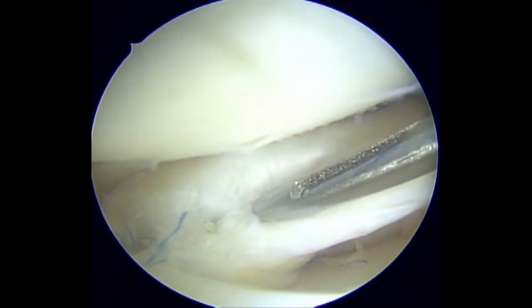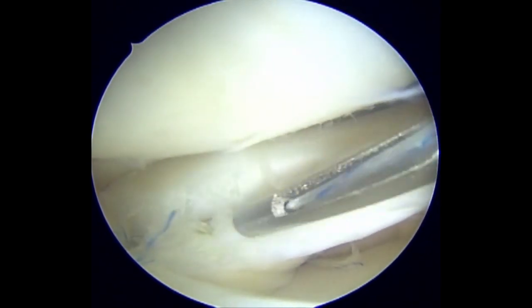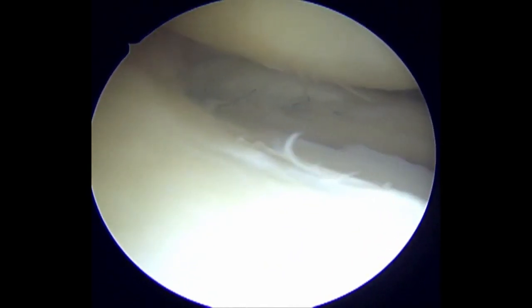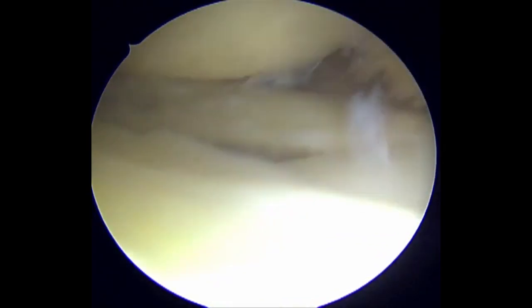The rib stop stitch should only be placed once there is a minimal gap between the radial repair sites, as in our case. The lateral meniscus radial tear is stable and well contoured after the repair.